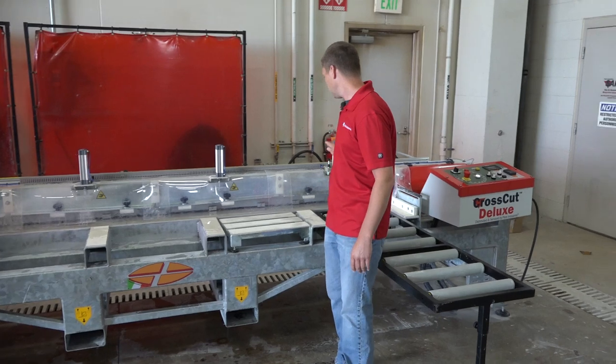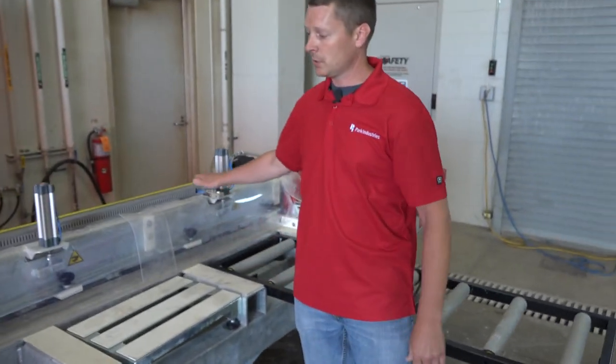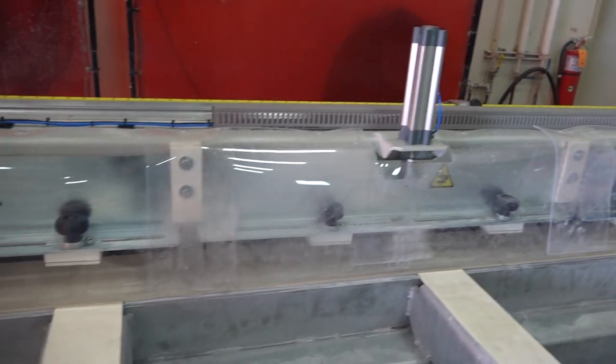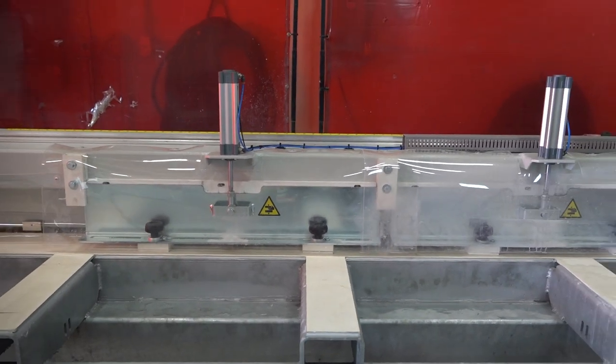Also, the clamping fixture — this is the hold-down that holds your part down. This runs all four of these pneumatic hold-down clamps. Just a single lever will pull these all down, and back up by flipping the lever the other way.